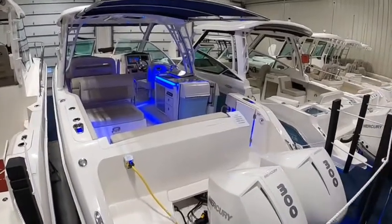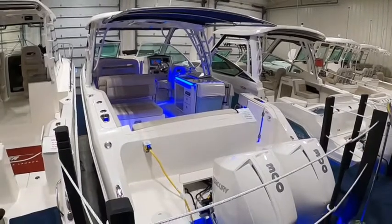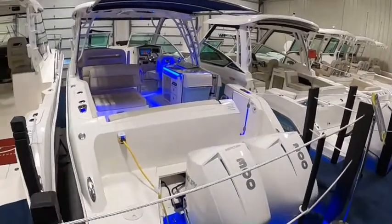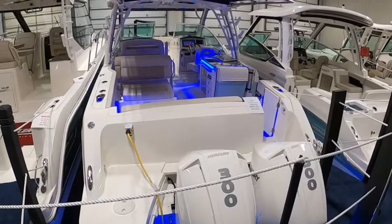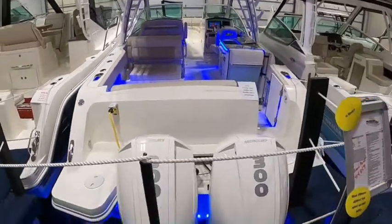This one did just recently sell, but we've got more coming. Just give us a call, email us, text us — whatever you want to do — and we can tell you exactly how those are equipped. There's going to be a lot of overlap between this boat and those because we do order most of them pretty comparable one after another.